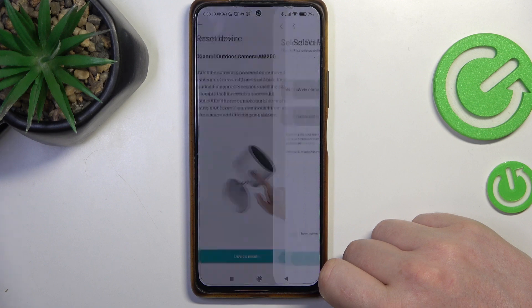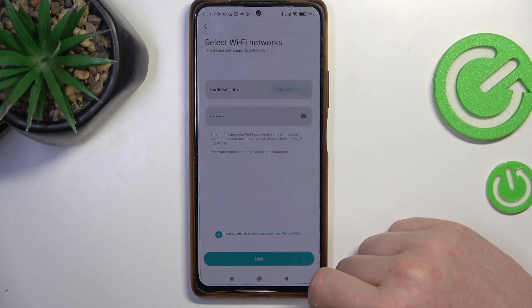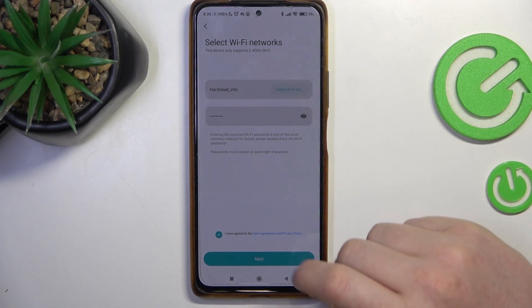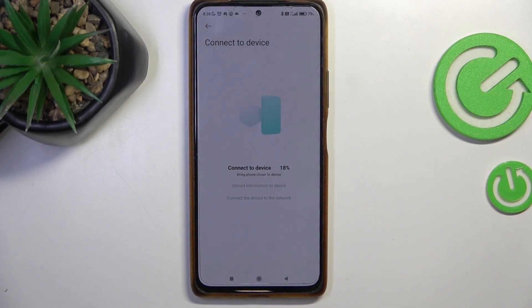Please use your phone to scan the QR code on the camera to enter the configuration page. After that we need to connect to the Wi-Fi network and proceed. Waiting for connection.